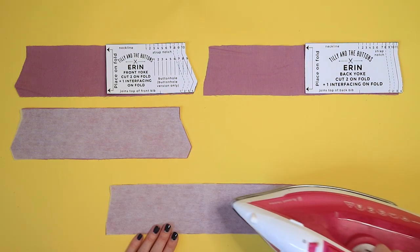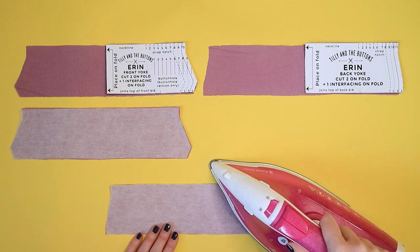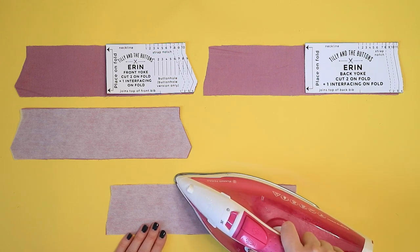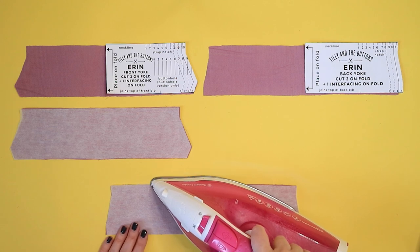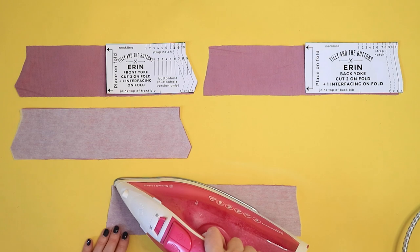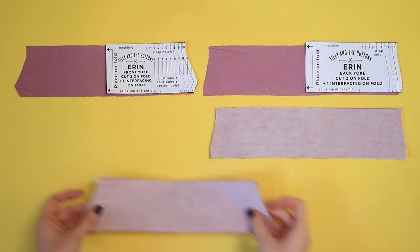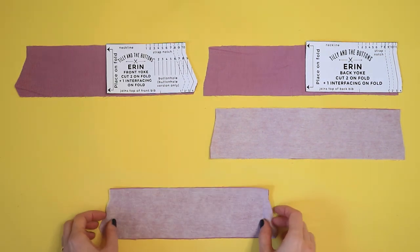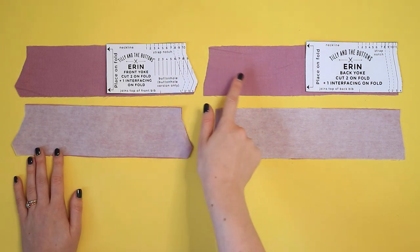Hold a hot dry iron on top for a few seconds to fuse the interfacing to the fabric. When applying interfacing, try not to move the iron back and forth. Instead use an up and down motion to move it, so you don't squidge up the interfacing while the glue is melting. These interfaced yokes will go on the outside of the dungarees and the ones that aren't interfaced will go on the inside.